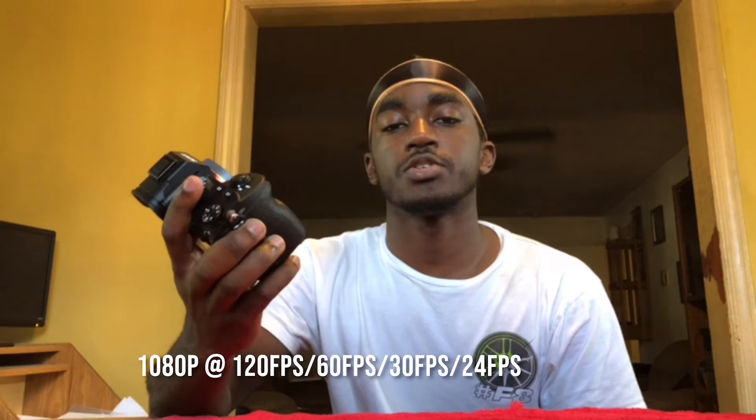It shoots 4K with the highest frame rate being 30 in HDR, which is new since my old camera only did 1080 at 60. I'm not going to be shooting in 4K that much, but it also shoots 1080p at 120 frames per second, which is great for slow motion. The megapixel count is 24.2, the same as my old camera.